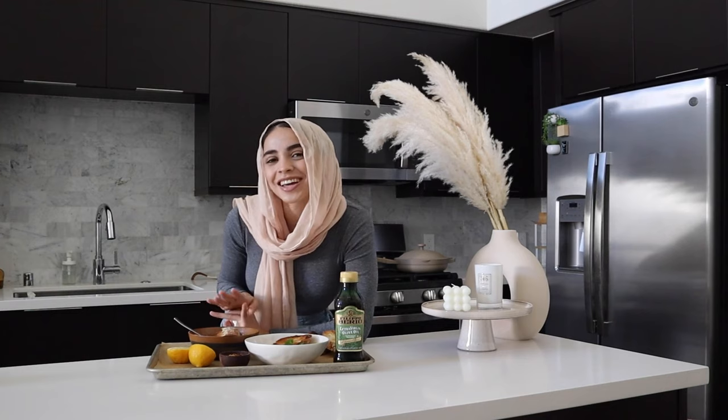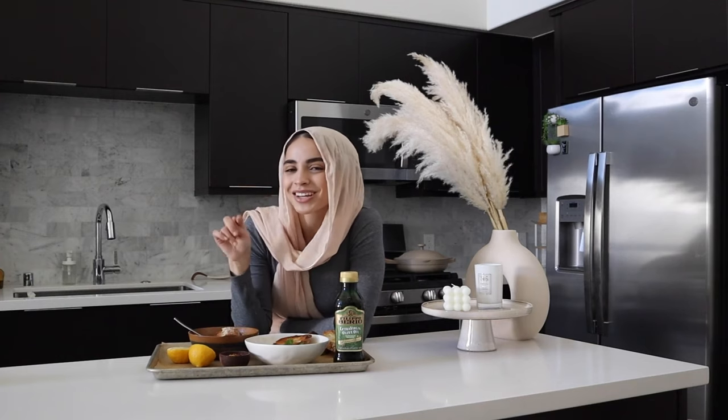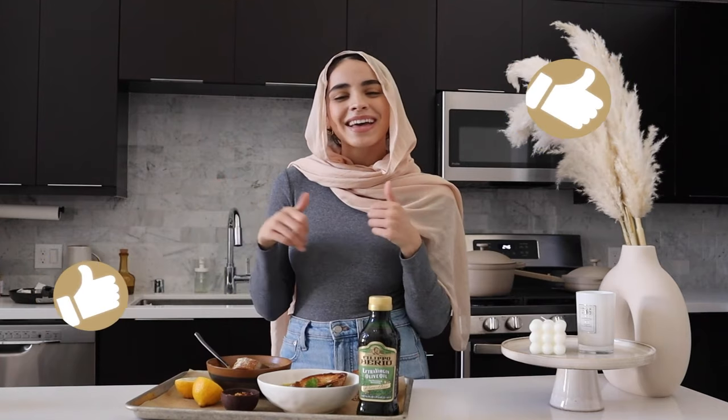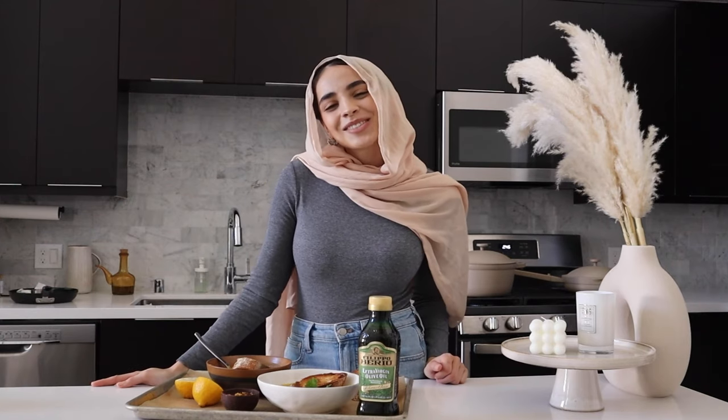Wow — it tastes exactly like my mom's, which means it's perfect! I'm so excited for you guys to try out her recipe. If you have any questions, let me know down in the comments. And of course, if you enjoyed this video, make sure to give it a thumbs up and subscribe so you never miss when I upload a new recipe. I'll catch you in the next one — bye!